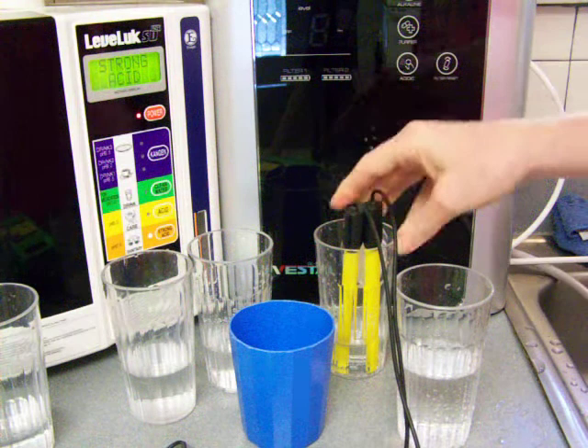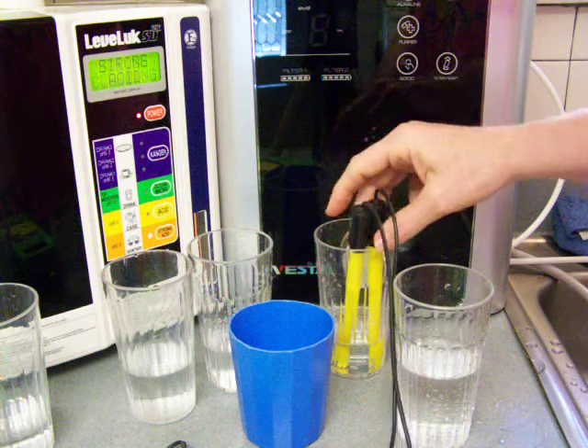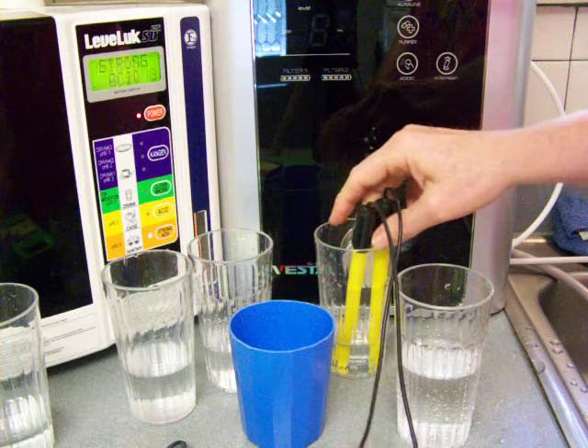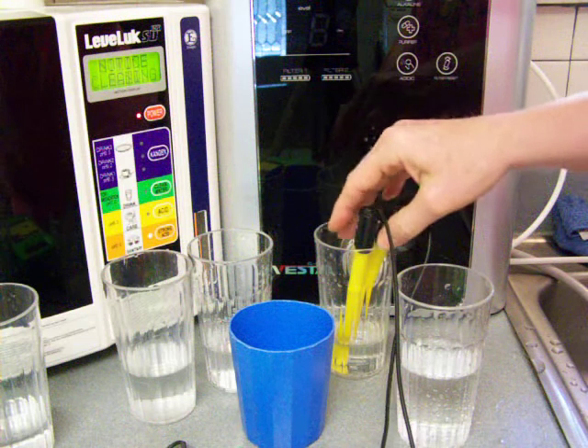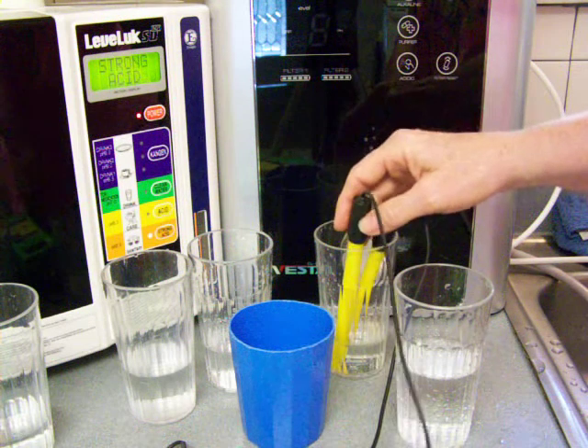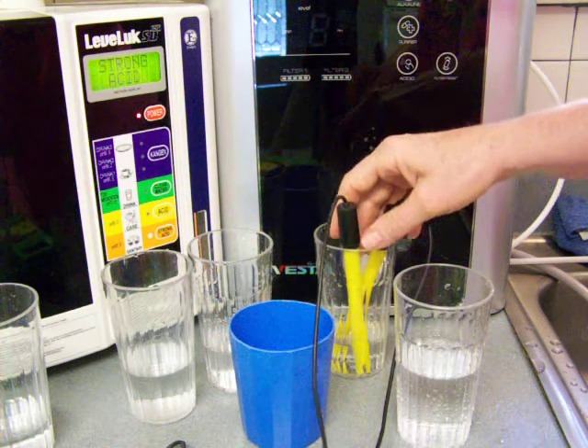I honestly was thinking the Vesta was going to get better results than the Enagic, but in all fairness here, I'm going to say they're equal. The Vesta people are just seeing how much superior they are, but you can get what you can get. And when you reach perfection, you're not going to get a whole heck of a lot better than perfection.